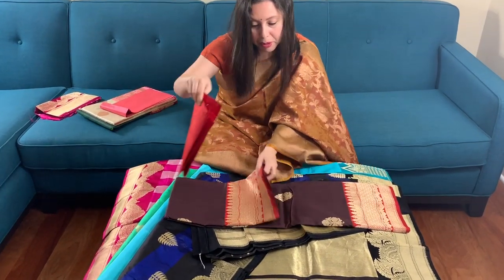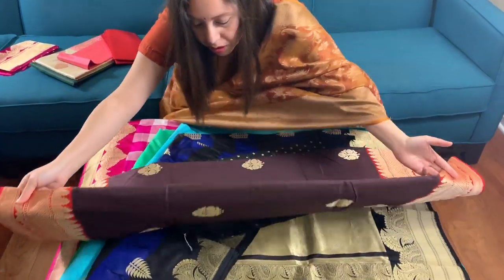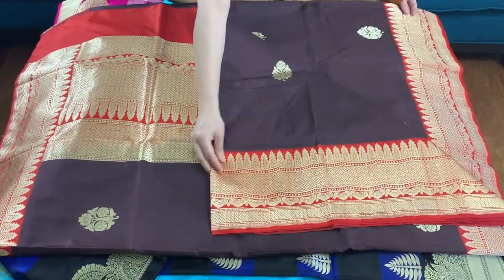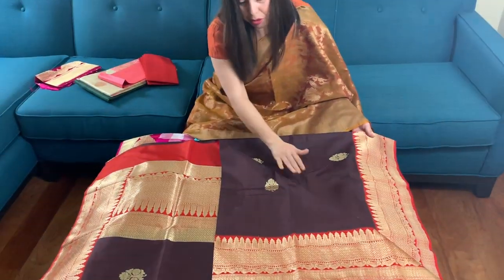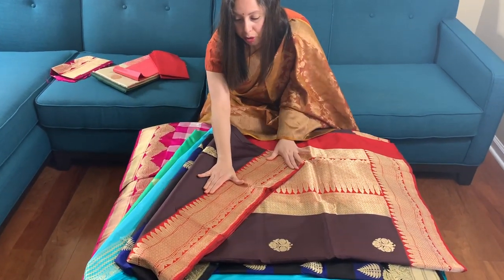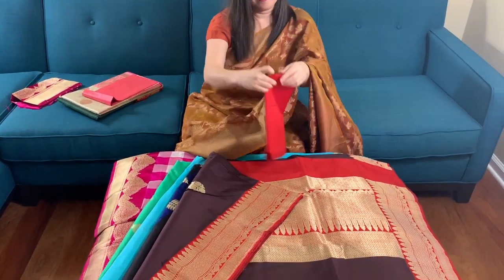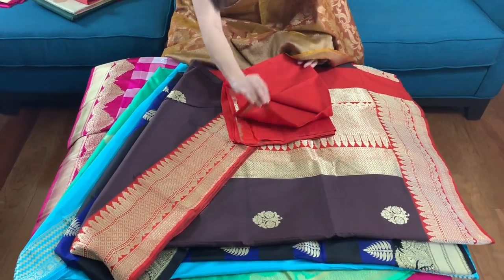This is the fifth Banarasi saree. This is the lower border of the saree and this is the work all over the body. This is the top border of the saree — the lower border and the top border are of the same size. This is the blouse piece for the saree. It's a very high quality silk.